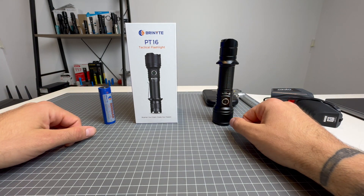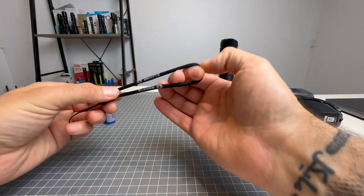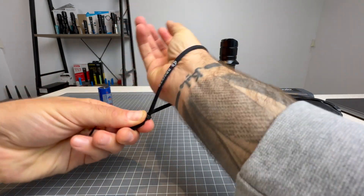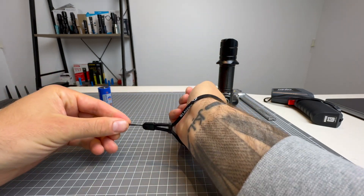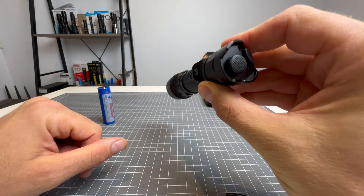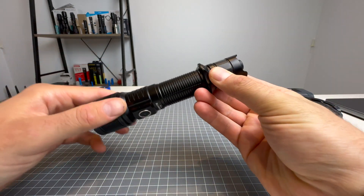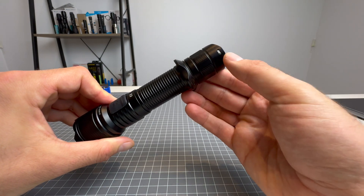Let's check what's in the box. First things first, we've got a lanyard — a nice short lanyard — so no stuffing around there. That's going to hold it in place really nicely. The lanyard area has one attachment on the tactical ring here and one on the end of the tail cap as well.